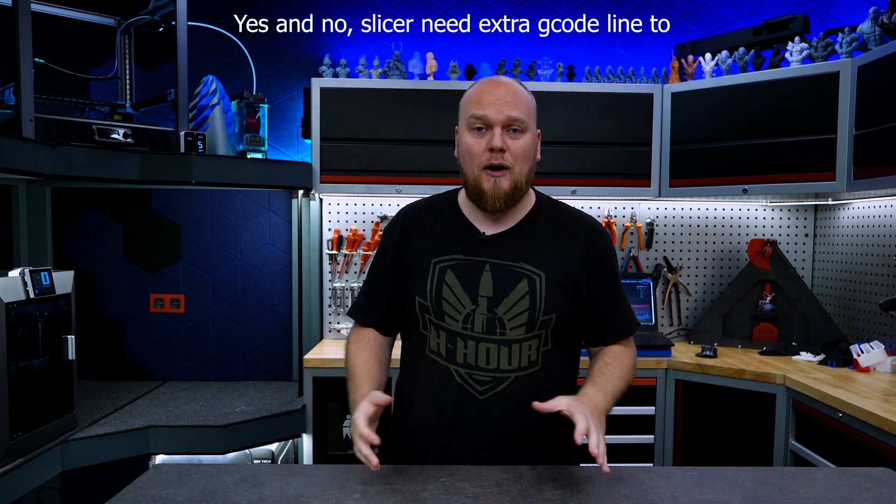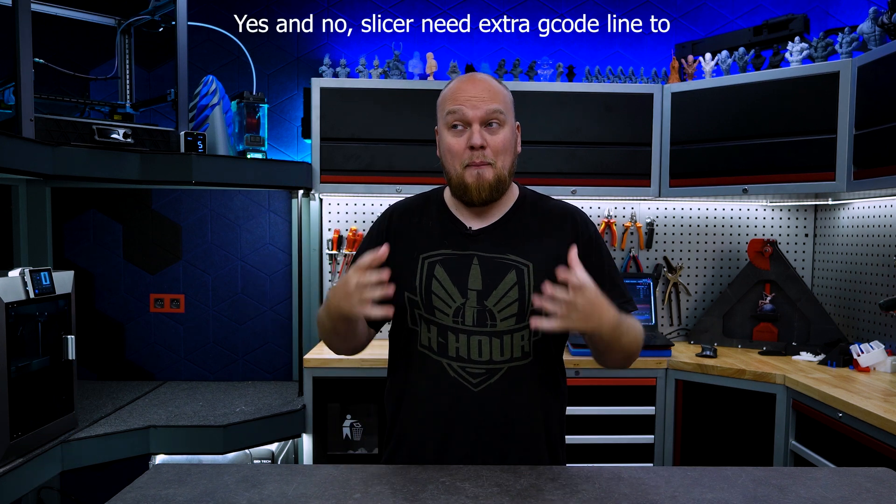This is not going to be a firmware fix. We have to implement a new macro code. We have to put that macro code into your slicer and then we can bypass the fault that you are going to get, which I'm going to explain right now.